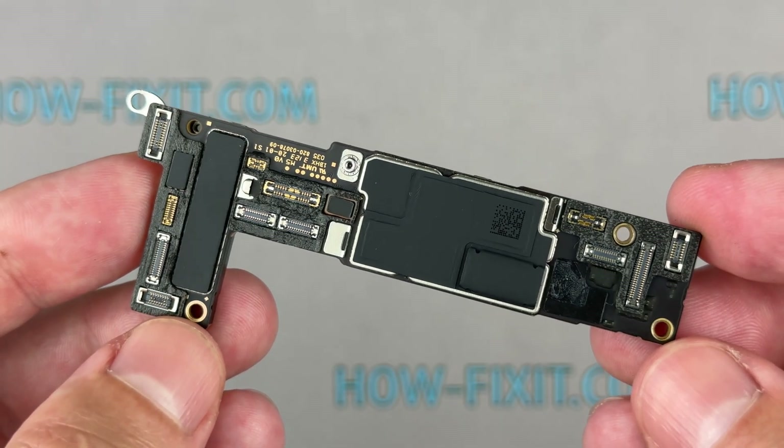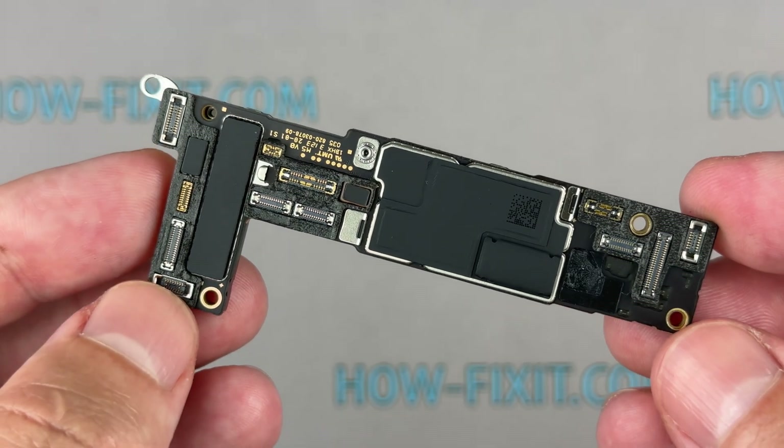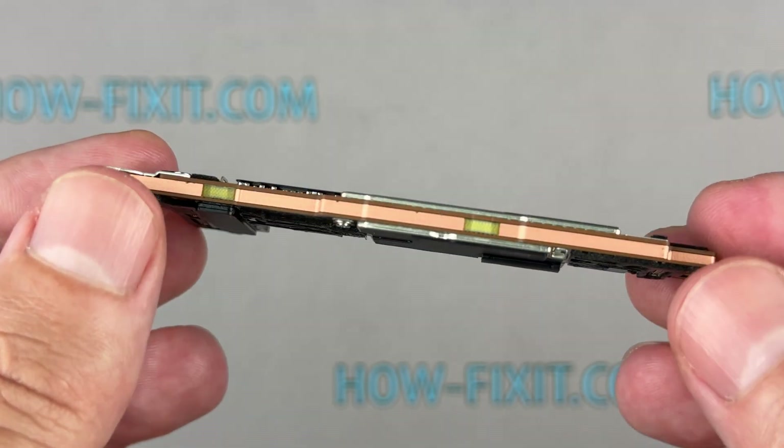Hello everyone, and welcome to HowFixit. In this video guide, I'll show you the process of replacing the logic board on the iPhone 15.